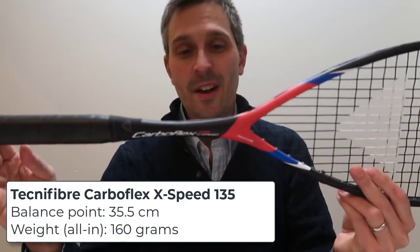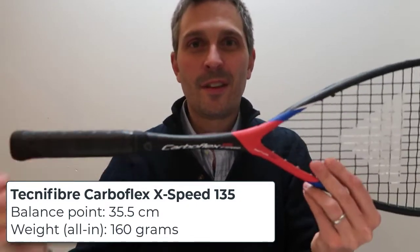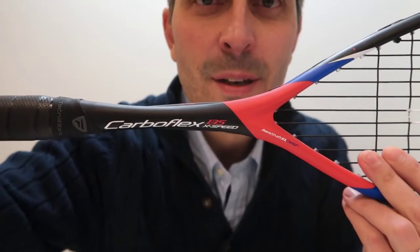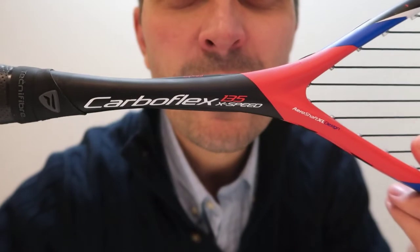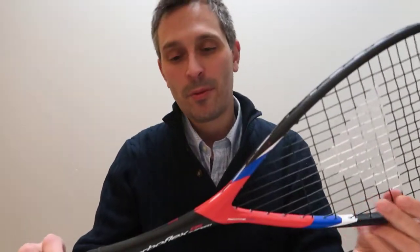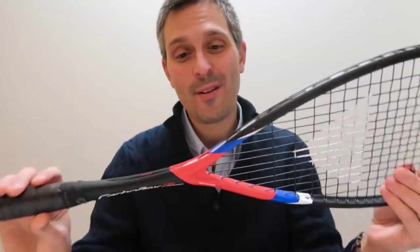Hey, it's Pierre. I have a review for you today of the Technofiber CarboFlex X-Speed 135. This is one of the CarboFlex X-Speed models, and I've done a couple of reviews already of the 125, the 125 NS, the 130, and now I'm going to do the 135.